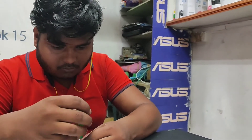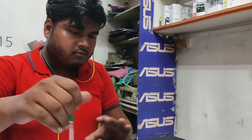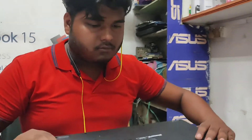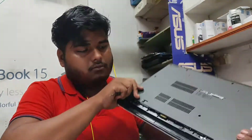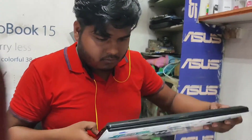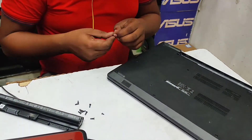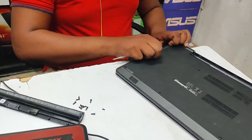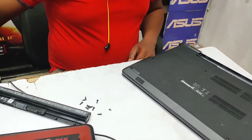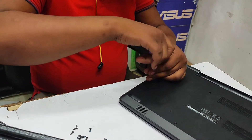Here he is, firstly opening from the bottom side. After that you'll have to flip it and open the keyboard as well. Under the keyboard there are some screws inside that also have to be removed. Let's see — he's trying to open the back cover. First we have to remove the DVD writer, there are still some screws, so he's trying to open that.